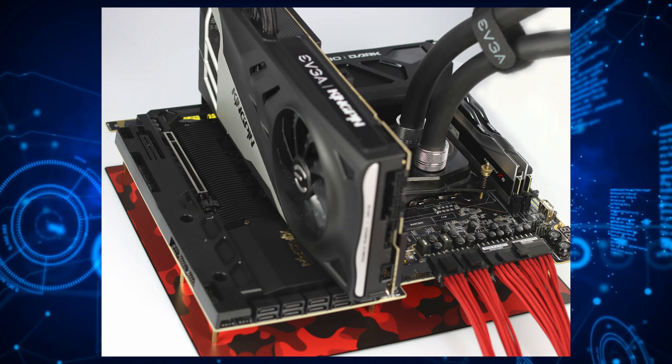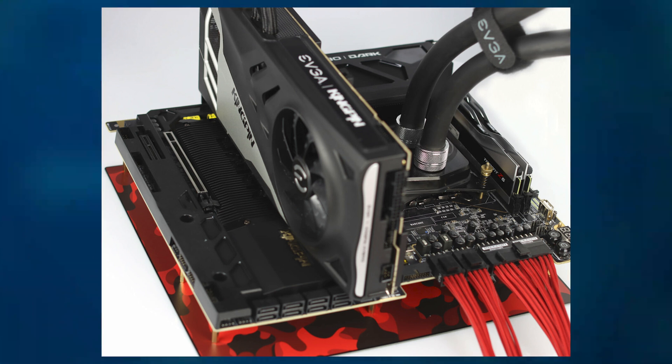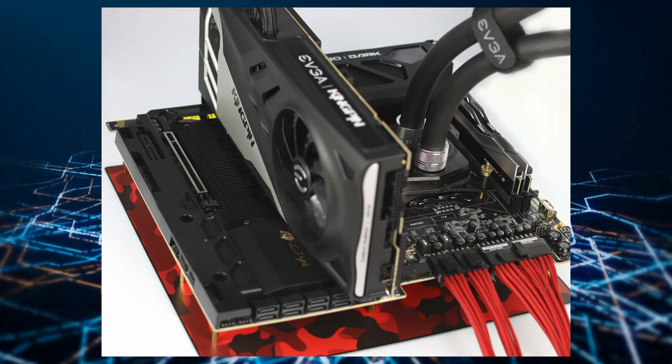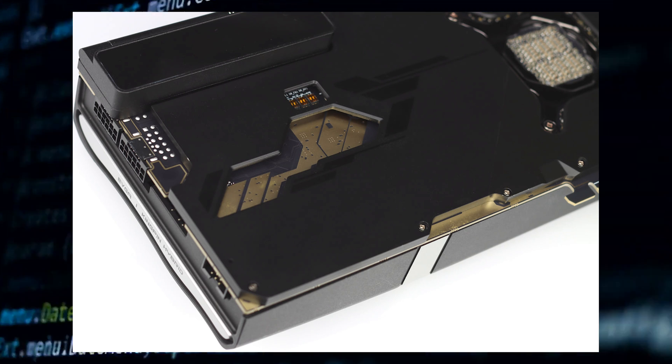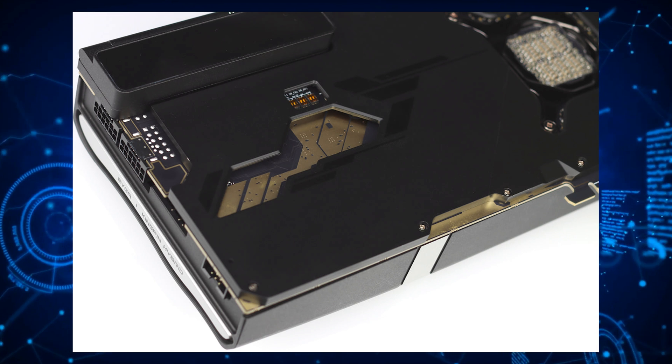What's interesting is the PCB shot for this GPU, which shows a new and updated design with gold traces and a new power management system. There's a triple BIOS that should feature normal, overclocked, and LN2 profiles, while ProHV support is also included, allowing you to analyze several GPU power metrics at once.